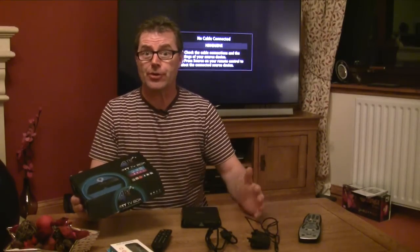Hello again from Product World. Today I've got the M8 Android TV box. I'm going to show you what's in the box, how easy it is to set up with your TV, and I'll give you a preview of what to expect when you first turn it on.